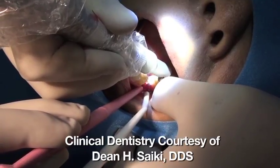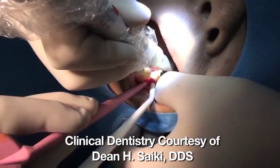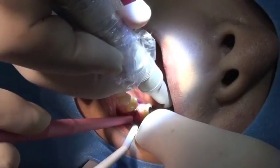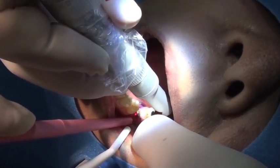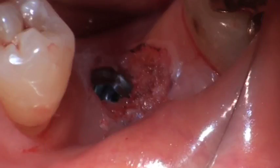One of the options you have with an inclusive tooth replacement solution is, at the time of surgery, you can make a decision whether it's appropriate to immediately provisionalize the case or to place a custom healing abutment. Either way, you're starting to set up and sculpt the soft tissue in appropriate contours for superior restoration down the road. This case is courtesy of Dr. Dean Psyche, who has just placed the implant and is using a CO2 laser to create that ovate pontic space, which you see here.